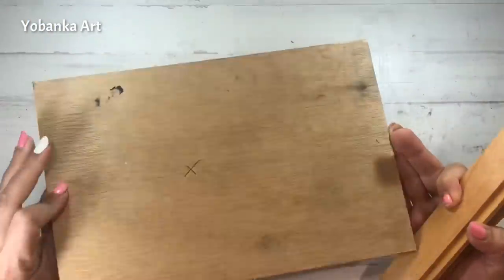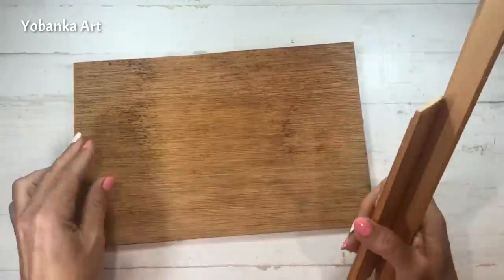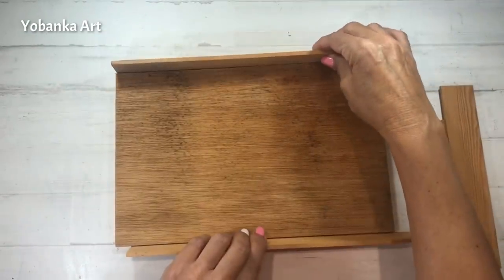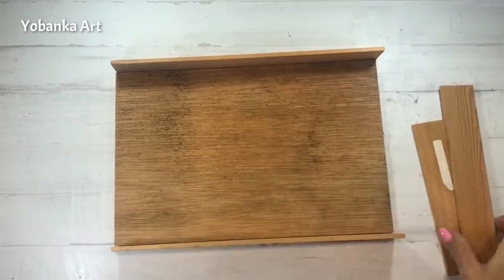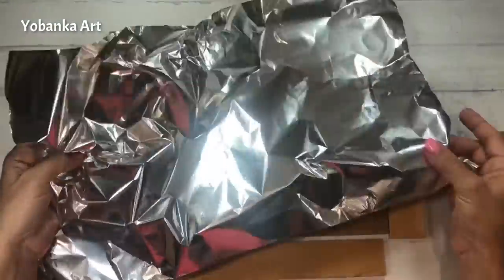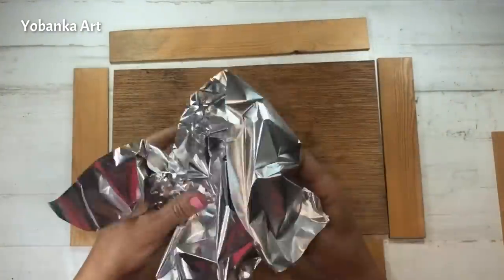Así que he cogido un trozo de madera vieja y voy a empezar haciendo primero una bandeja. He cortado los trozos en el tamaño que veis en la imagen y voy a pegarlos de esta manera. Para darle brillo voy a utilizar papel de aluminio.